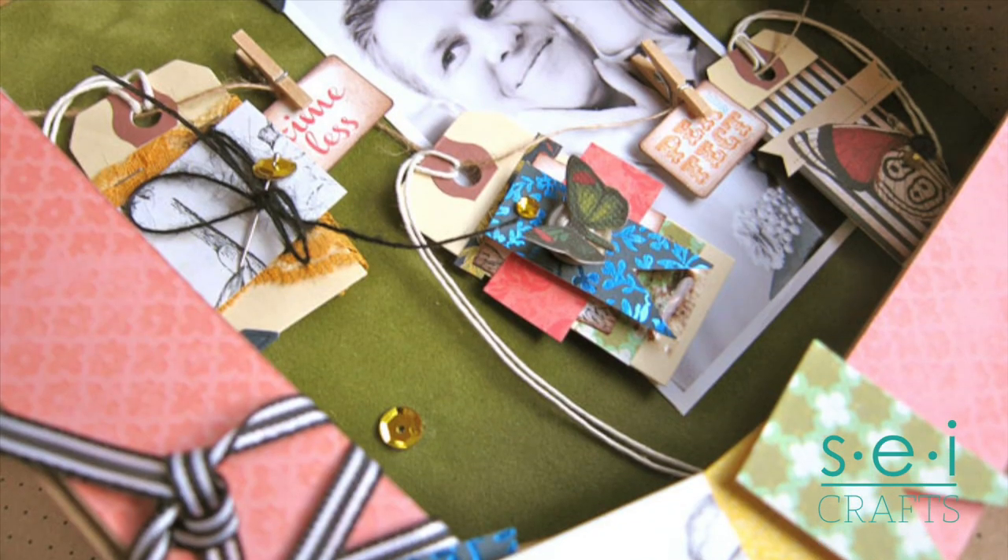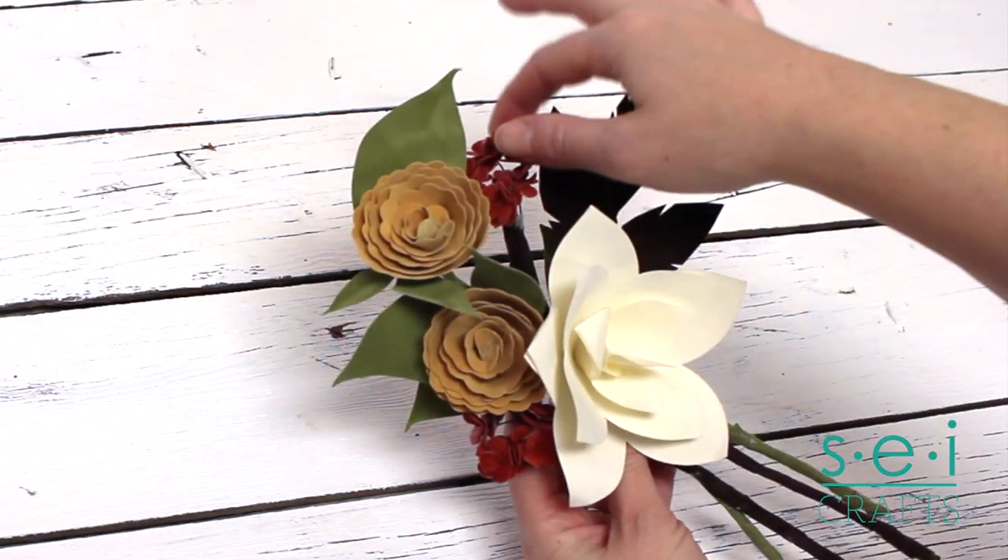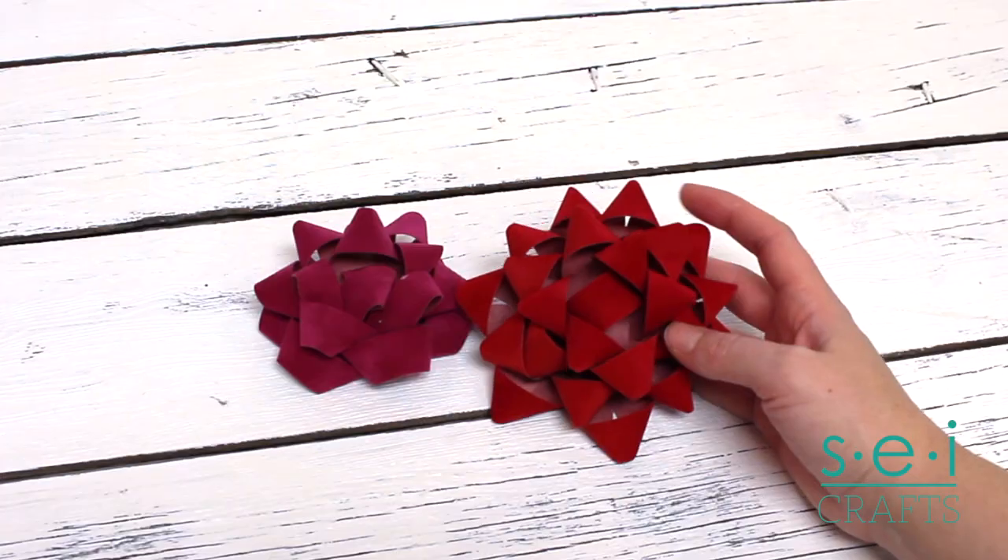Velvet paper makes a beautiful background for shadow box designs. You can even create 3D designs like flowers or gift bows.